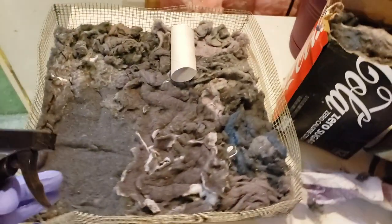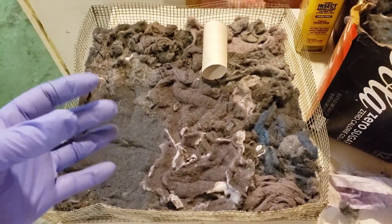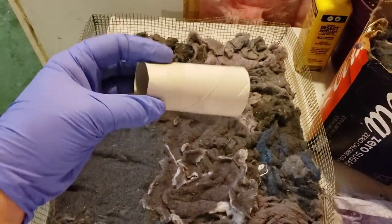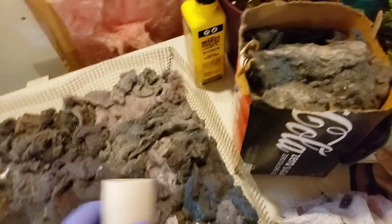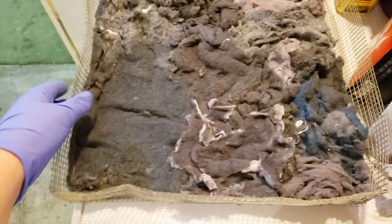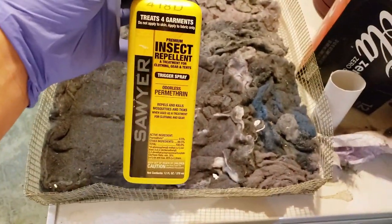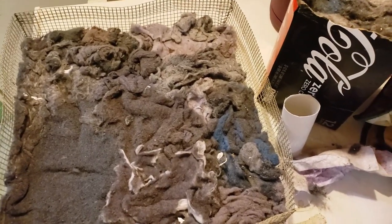You take your dryer lint — or cotton balls work totally fine too. Pull the material out and make it a little fluffy so it's not too compacted. You also need toilet paper tubes; you can take paper towel tubes and cut them in half if you want a longer tube. Bring the lint outside, lay it out, take your permethrin spray and spray it well. It doesn't need to be soaking wet, but you want it well coated.